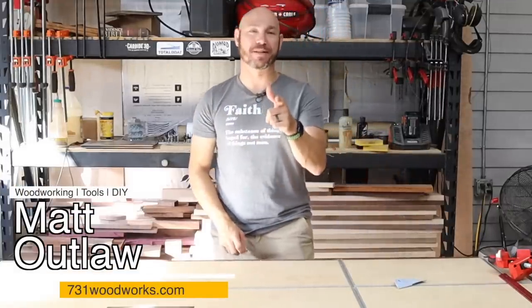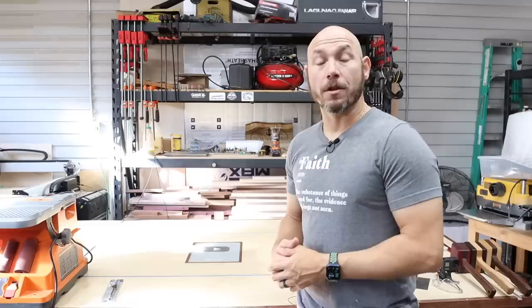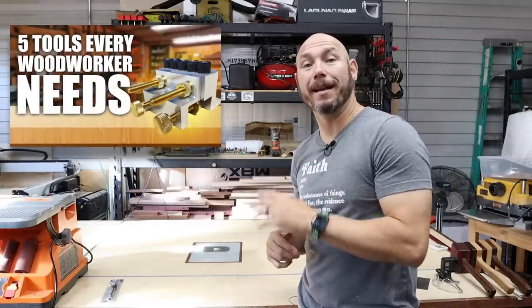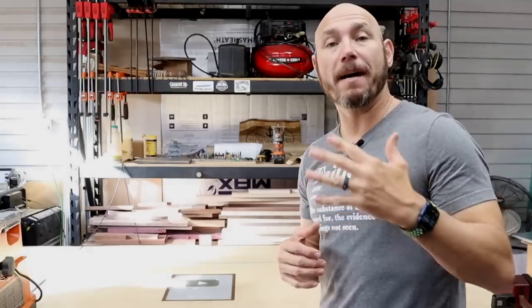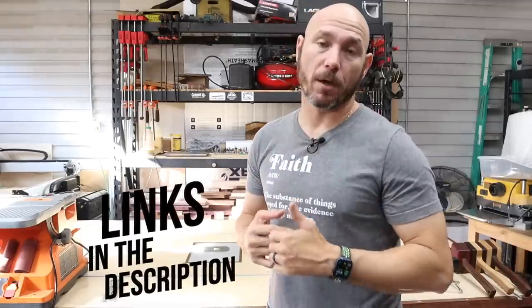Hey, I'm Matt. Today I want to show you five more tools that'll make your woodworking life much easier. These are five of those tools you didn't know you needed until now. A few weeks ago I put out a video and there was a lot of positive feedback, so I want to show you five more tools that I really like. If you're interested in any of these tools, there are links in the description below.